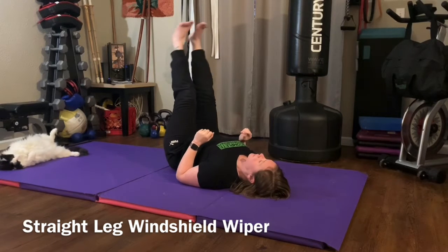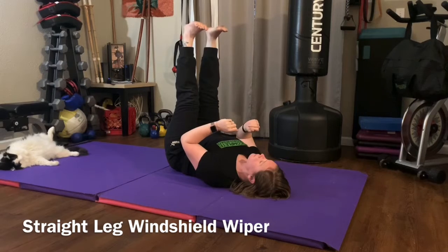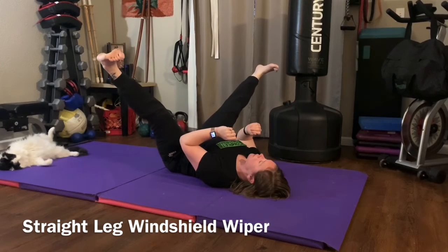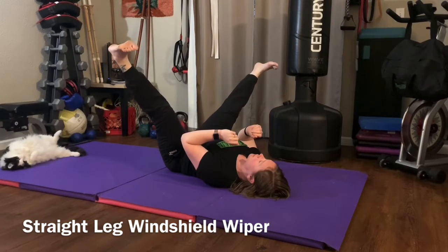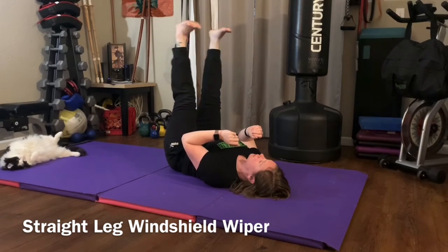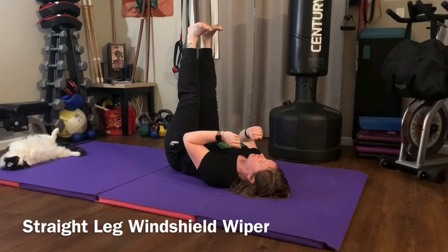Our next exercise is straight leg hip windshield wipers — a great exercise for the core and hips. Start with both legs straight, laying on your back, and drop both legs down to the side at the same time as far as you can, then bring them back together. Focus on getting a good stretch at the bottom. Inhale as the legs go down, exhale as the legs go back together.